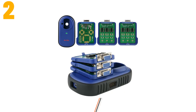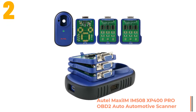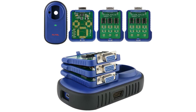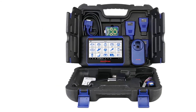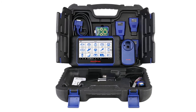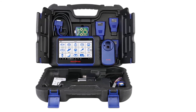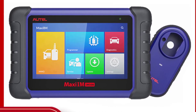Item number 2 is the Autel Maxiim IM508 XP400 Pro OBD2 scanner. Specifications: Brand name — Autel. Model name — Autel Maxiim IM508. Hardware version: Autel Maxiim IM508. Item height: 50 cm. Item length: 50 cm. Power: 7.5W. Material type: plastic ABS. Item type: auto key programmer. Item weight: 9 kg. Software version: Autel newest IM508. Voltage: 12V, 9–24V. Item width: 50 cm. Display: 7 inch. Memory: 32GB.